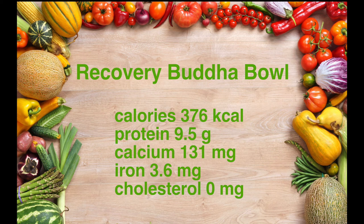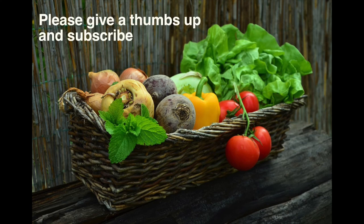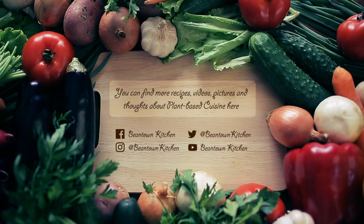Don't forget you can find the link to all of these recipes below this video, and if you enjoyed it please give a thumbs up and subscribe to my channel. Thank you so much for watching. A plant-based diet is great for the planet, it's great for the animals, and great for you too. Lots of love to you.